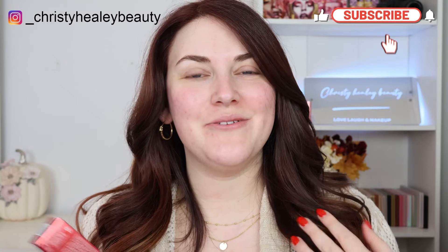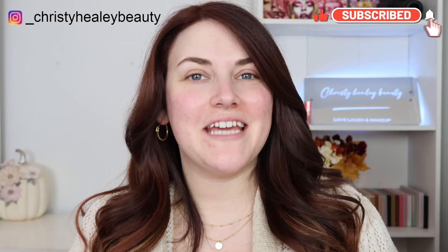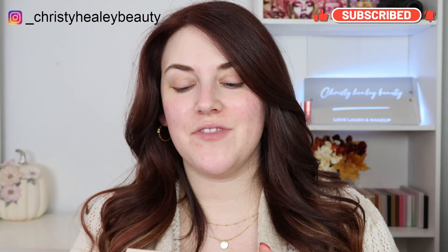Hello! Welcome back. Thank you so much for being here. Today we're going to be doing a review and wear test of the all-new One Size Turn Up The Base Full Beat Liquid Foundation.